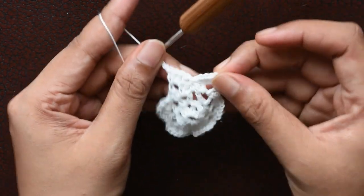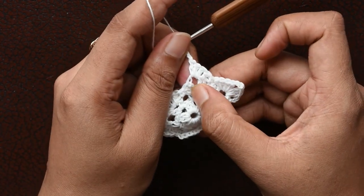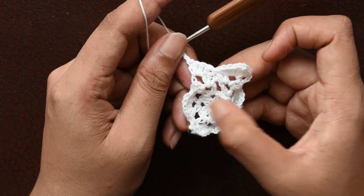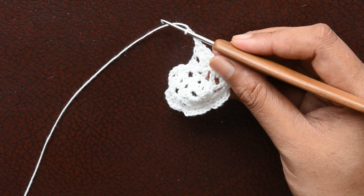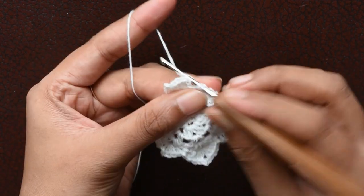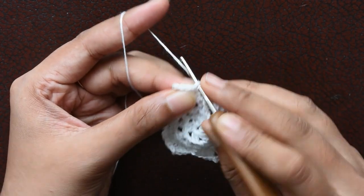Same again, we are going to skip this first double crochet and make a double crochet in the second double crochet. Then in the chain-2 space we are going to make 3 double crochets — 1, 2, and 3 — then chain of 3. This is the pattern which we are going to repeat. Then again 3 double crochets, and in the top of one double crochet we make one double crochet, then join in the single crochet from the previous round. At the end we join this top of our chain 3 with the help of a slip stitch.